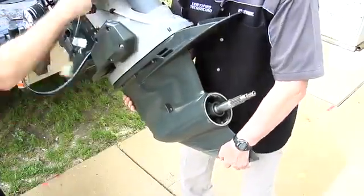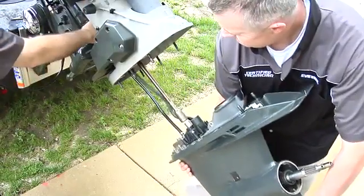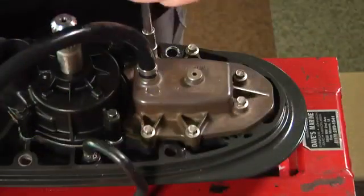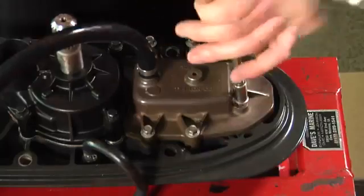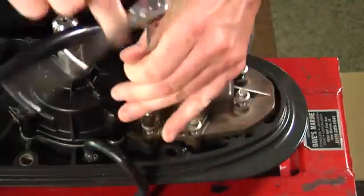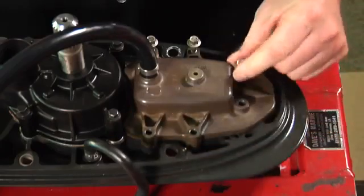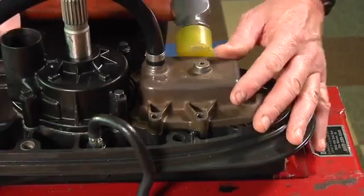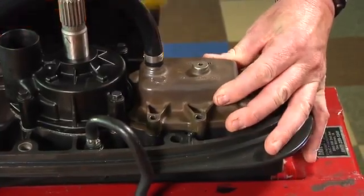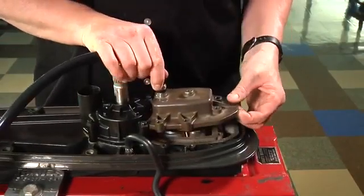Remove the gear case as demonstrated in the gear case removal and installation video. Remove the six screws retaining the shift actuator. Lightly tap the shift actuator with a soft mallet to loosen it, then slide the shift actuator forward to remove.